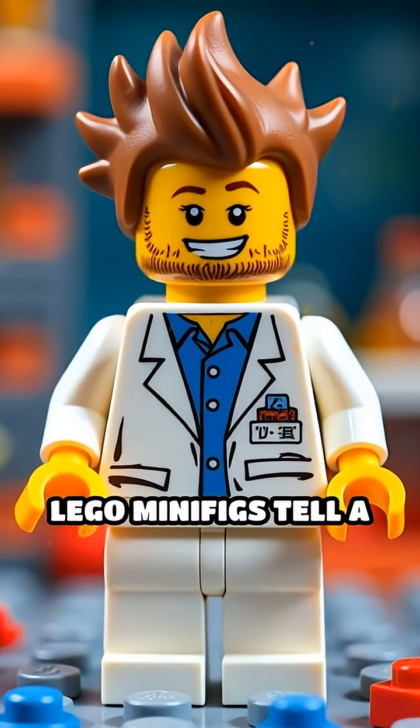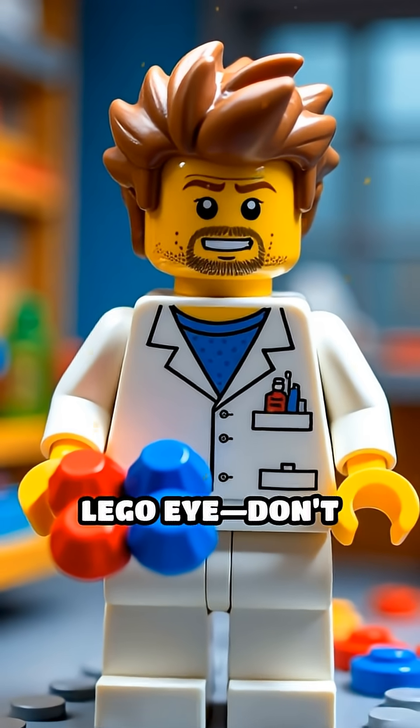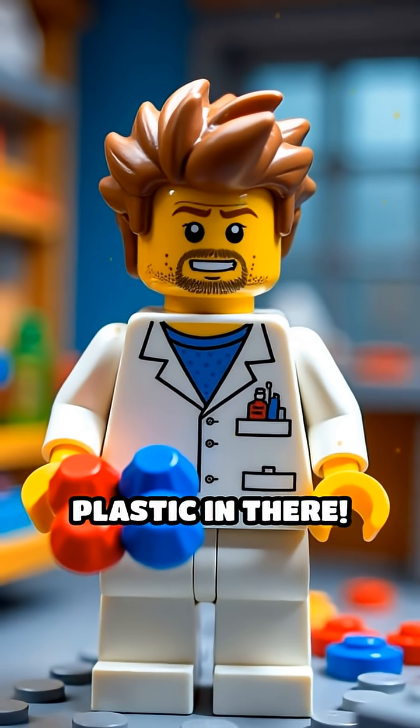Ever wonder how Lego minifigs tell a red brick from a blue one? Let's peek inside a Lego eye. Don't worry, it's all plastic in there.